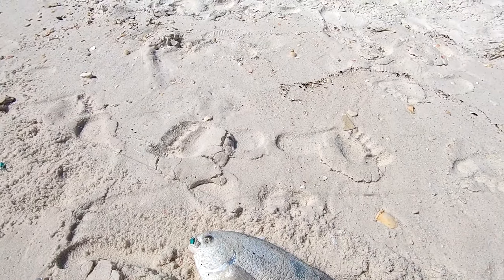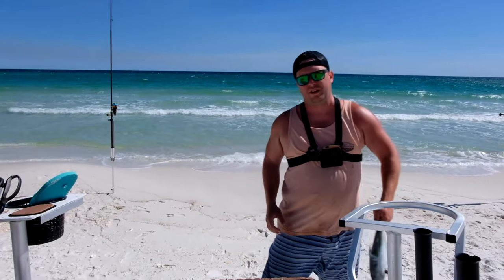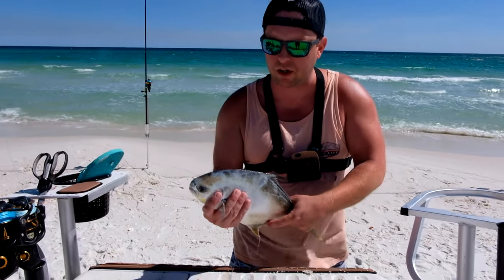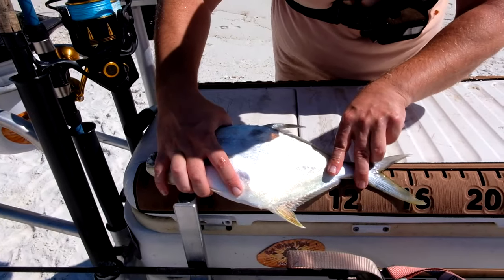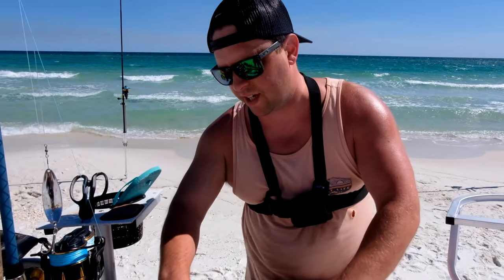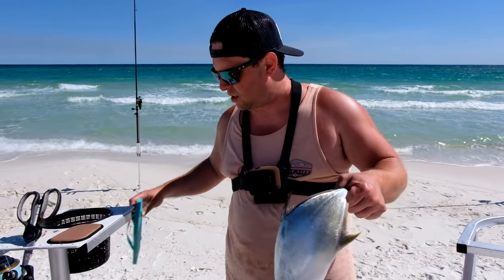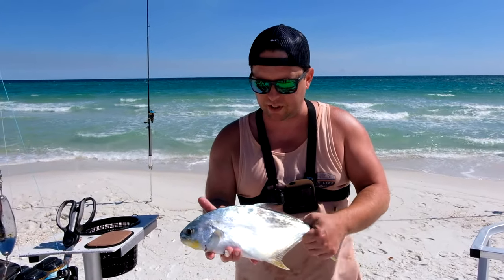It's official — you can catch pompano on flip-flops! It works — the flip-flop float worked. This one's about 14 and a half inches, real nice size. We've still got about an hour or so to fish, so I'm going to try to catch some more, but this is a real nice one.